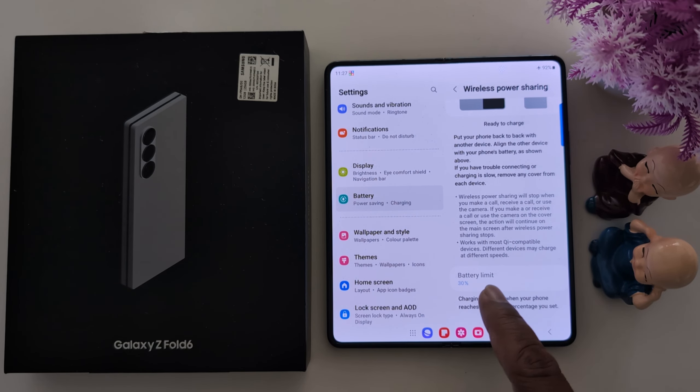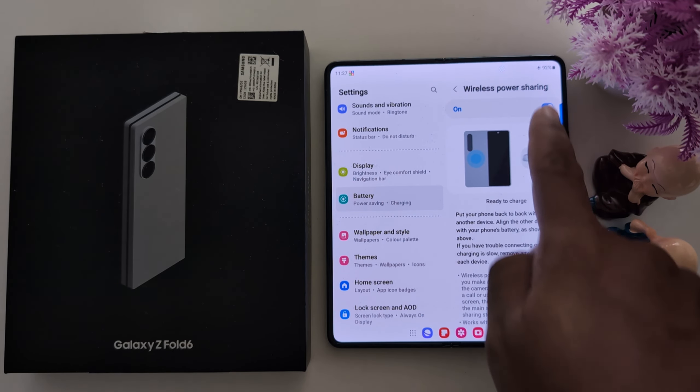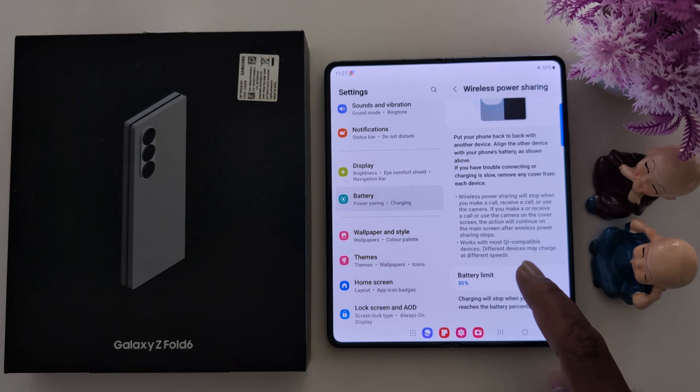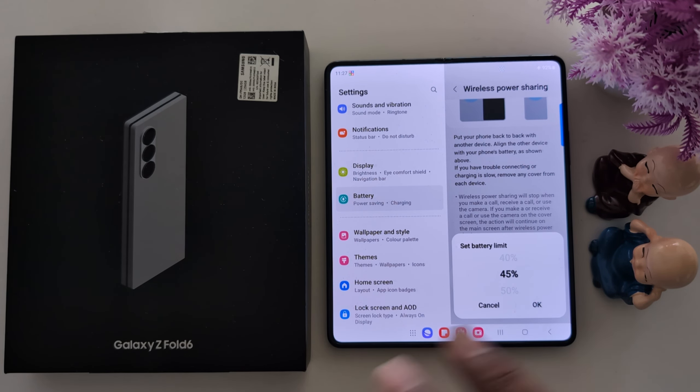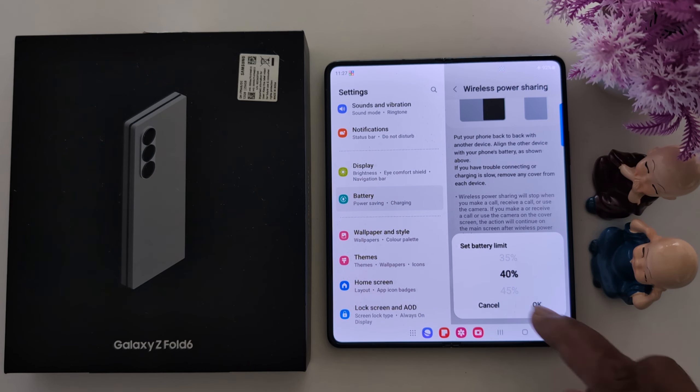Here you can also change the battery limit. First, you need to turn it off. Tap on Battery Limit. Here you can set the battery limit — when you reach the limit, it will automatically stop charging the other device. Here we select 30% and tap OK.